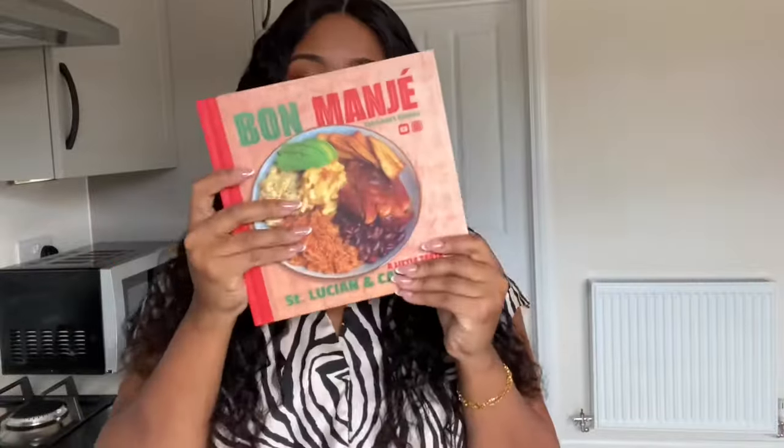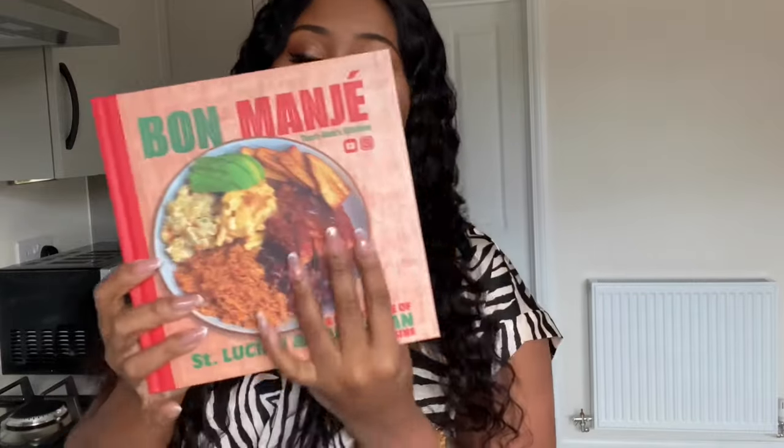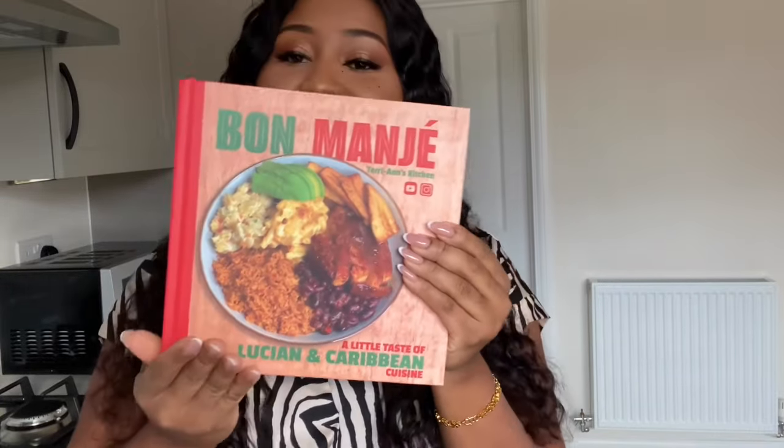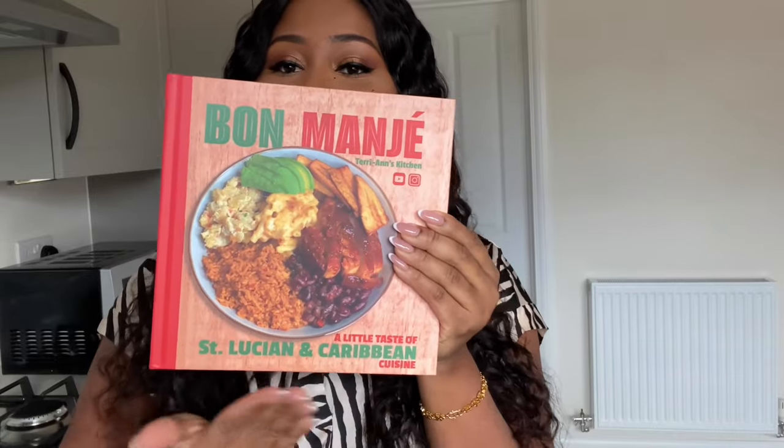I also want to let you know about my new cookbook — Bonmage. Bonmage translates to 'good food' in St. Lucian Creole, and this cookbook is basically a little taste of St. Lucian and Caribbean cuisine. It's packed with recipes — I mean 50 plus recipes.